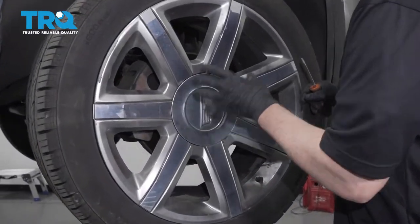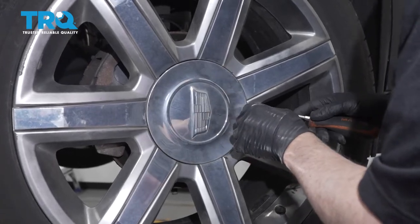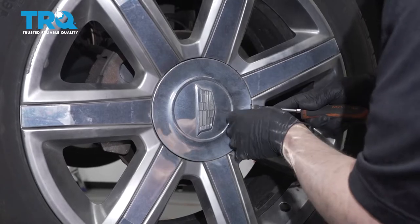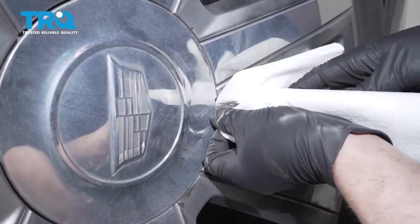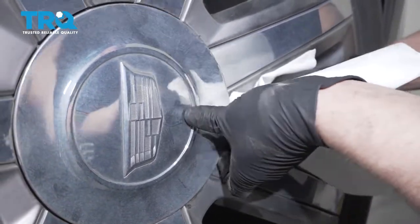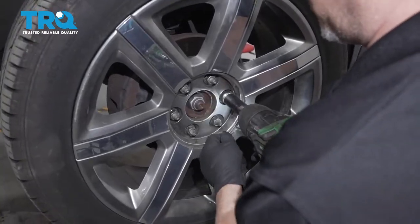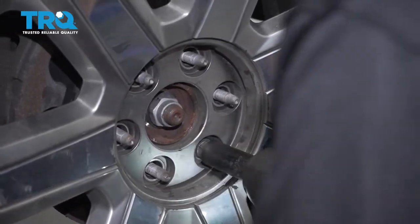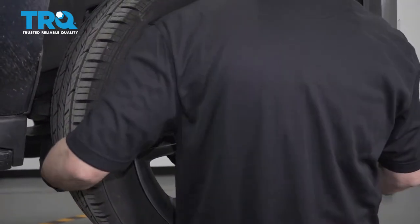I'm gonna remove the wheel. You don't necessarily need to remove the wheel — you could turn it back and forth to get it out of your way. Use a straight blade screwdriver to pop this center cap off. I'm using a rag behind the screwdriver so I don't scratch the wheel. Then use a 22-millimeter socket to take the lug nuts off and pull the wheel off.